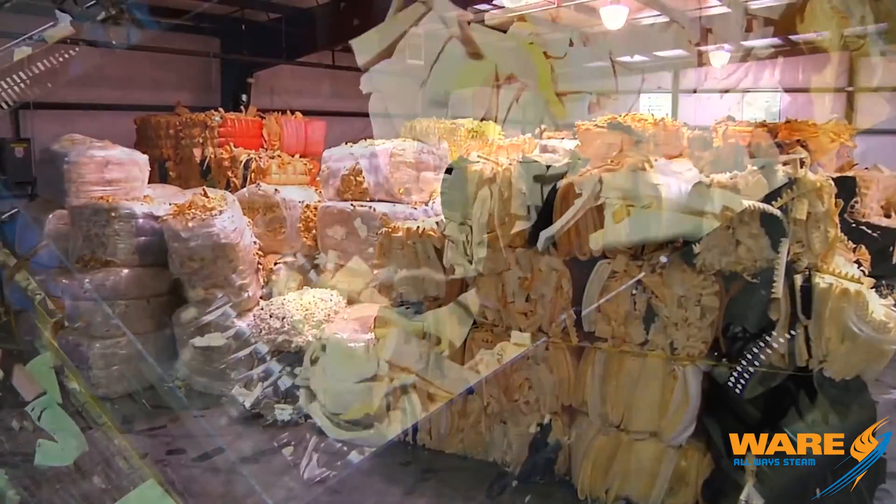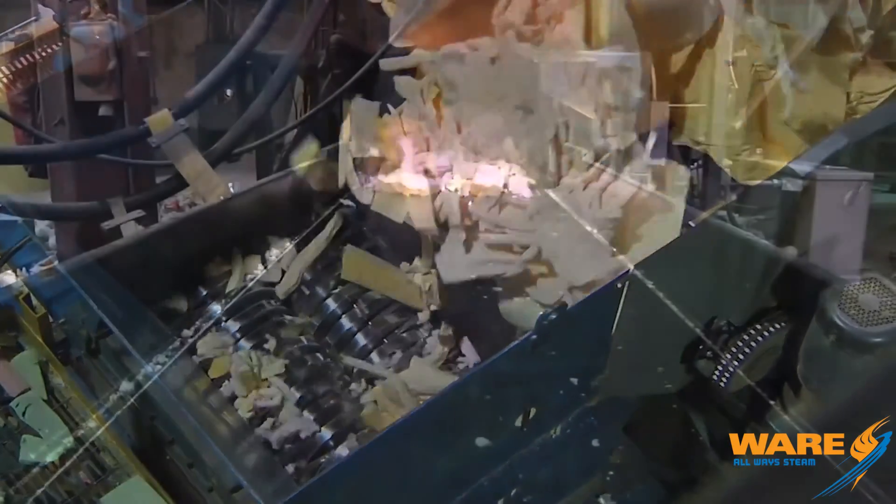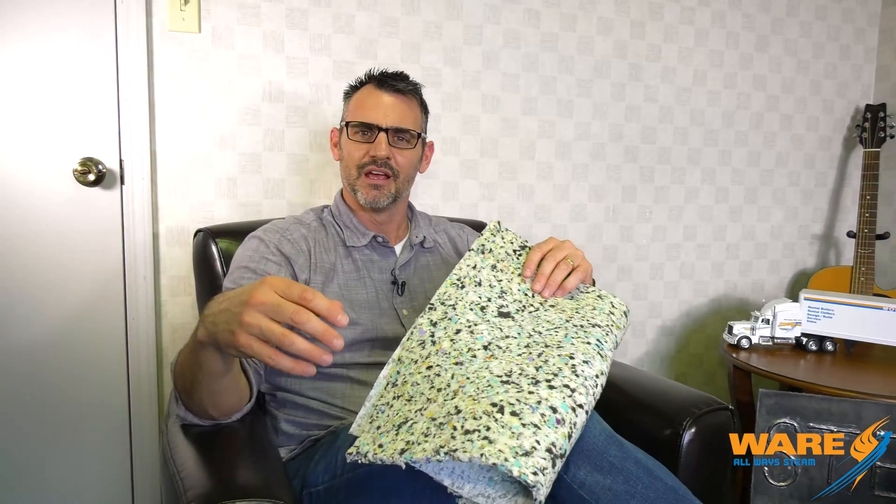So how do we make rebonded foam? With all this excess foam, they gather it at a facility, sort it, and then put it into a pulverizer or grinder and chop it up really well, so now you have a mixture.